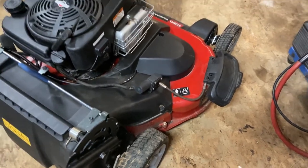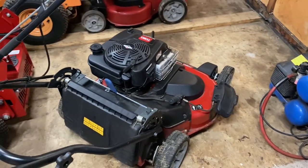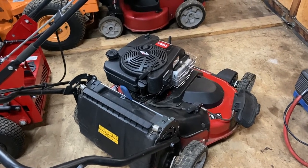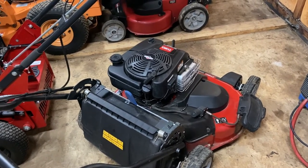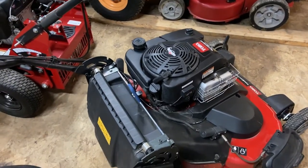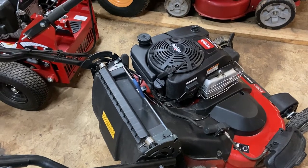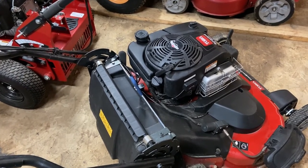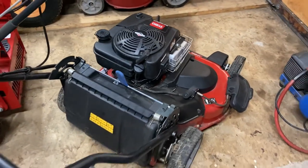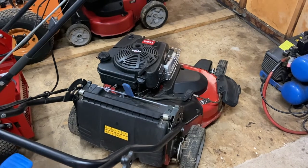As far as the electrical portion of it, this mower model here is the recoil start, so it doesn't have a battery start. Now if you had the battery start version, you could easily connect the power off the battery. But since this is a recoil, I had to come up with some kind of battery system.